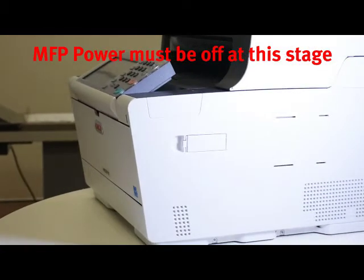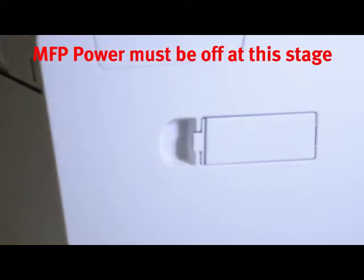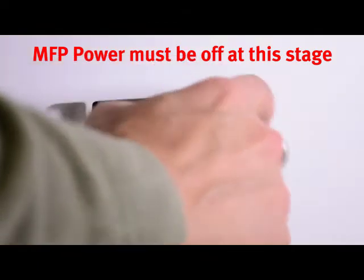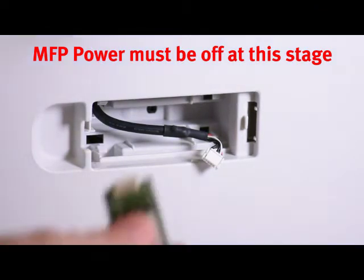The wireless card is located on the right-hand side of the machine. Open the cover and the door can be removed from the machine. Connect the wireless card.